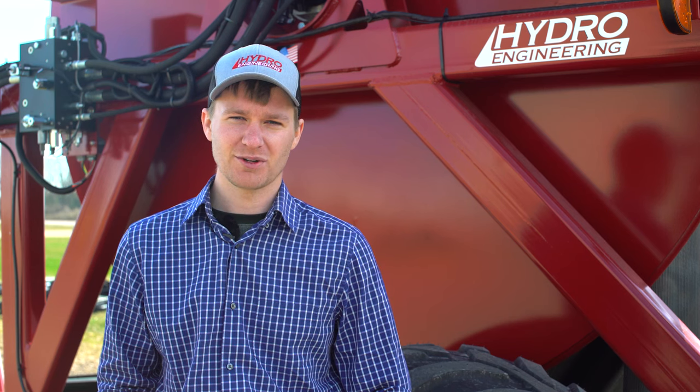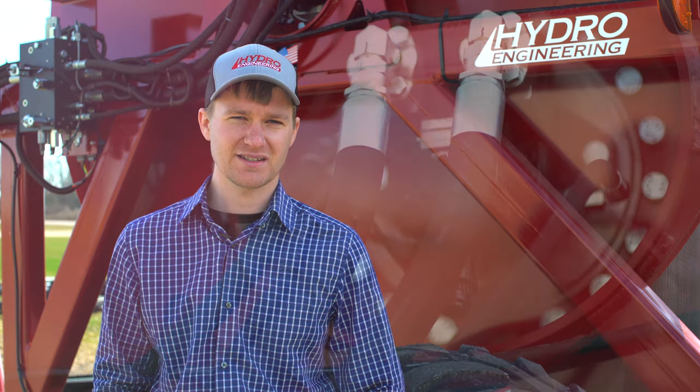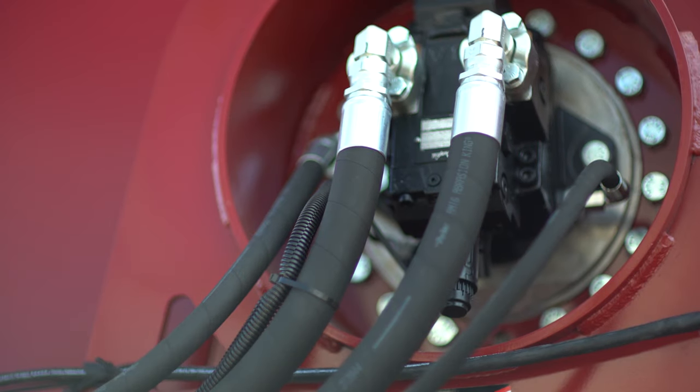One of the projects that we worked on with this was to make it more simple and more user-friendly. What we did is removed all the guards, got rid of the chains, the brakes, and the clutches. We replaced that with a direct drive hydraulic motor and a planetary gear set mounted inside the reel.